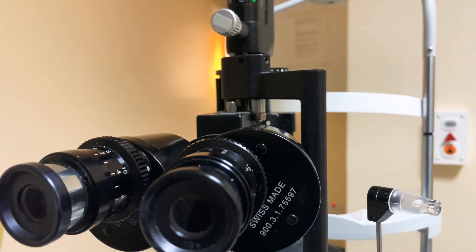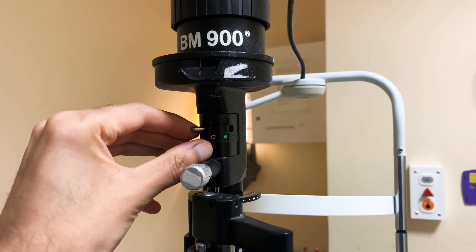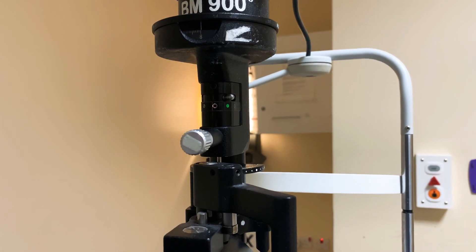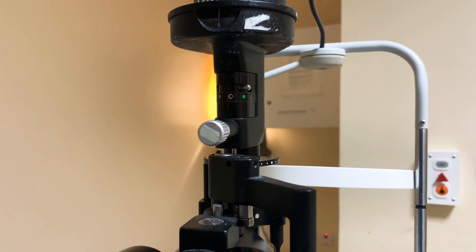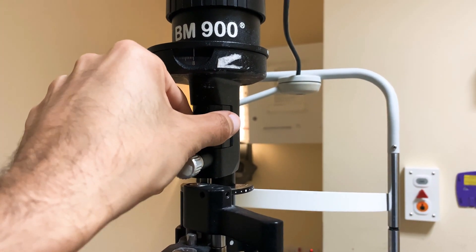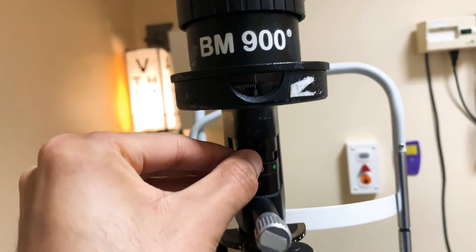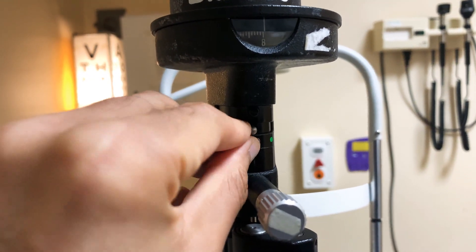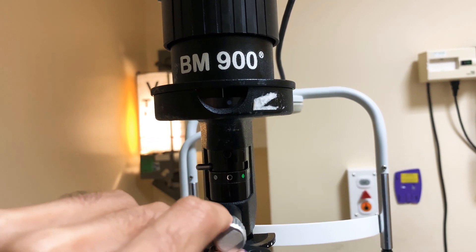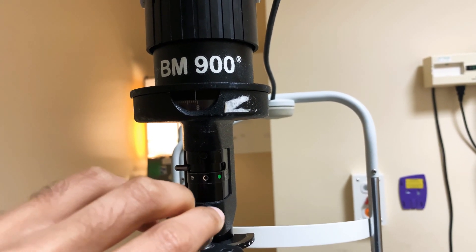Next, check the filter. Most of the time you'll use the white filter. The only other filter you'd want is the blue filter. Many people confuse the green and blue filters — someone might select green thinking it's blue, then report no fluorescein uptake when there might be a massive corneal ulcer. The blue filter is accessed by turning the beam height all the way to the end. You can change the height of the white filter but not the blue filter, and it goes up to eight millimetres.